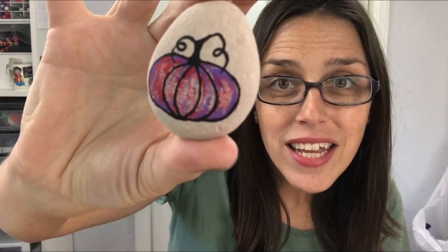Hey everybody, welcome into Rock Painting 101. Today I have a fun tutorial for you. We're going to break down the basics of painting a pumpkin and give it a fun, colored, weathered look. You can use any color combination you like — I've got blue and purple, purple and red, and green and yellow. You could even add little jack-o'-lantern faces. Don't forget to subscribe and give the video a thumbs up if you enjoy it.